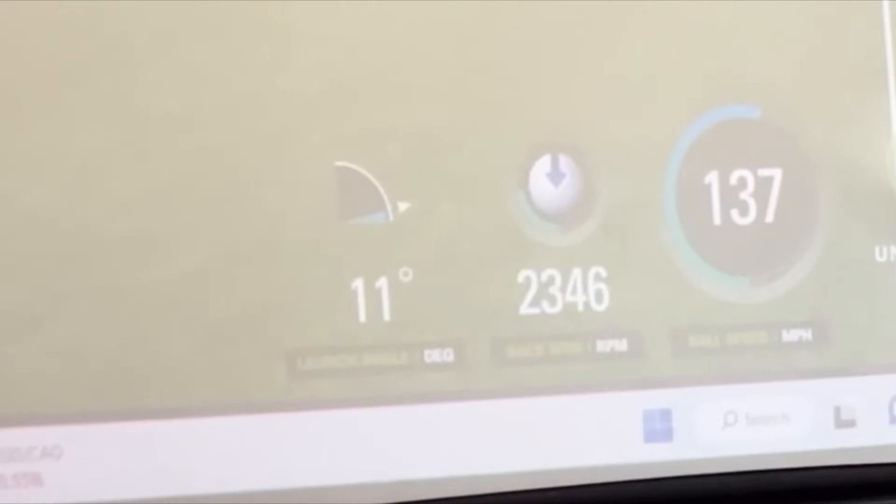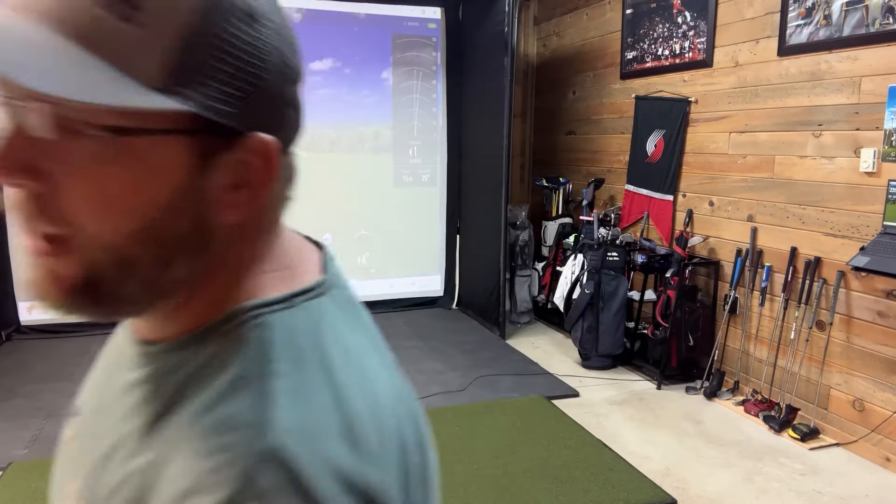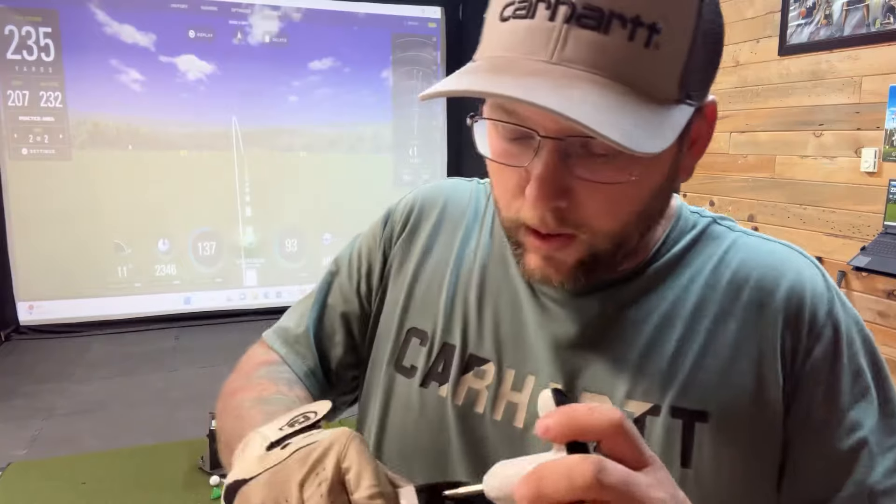The launch angle is 11 degrees. Let's go ahead and crank it all the way up and give it as much loft as I can get and see what happens.